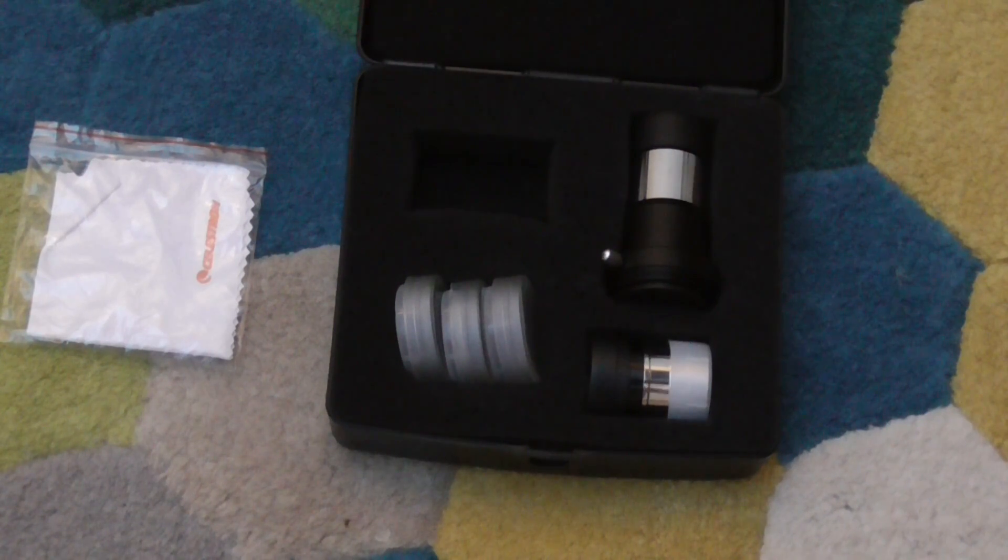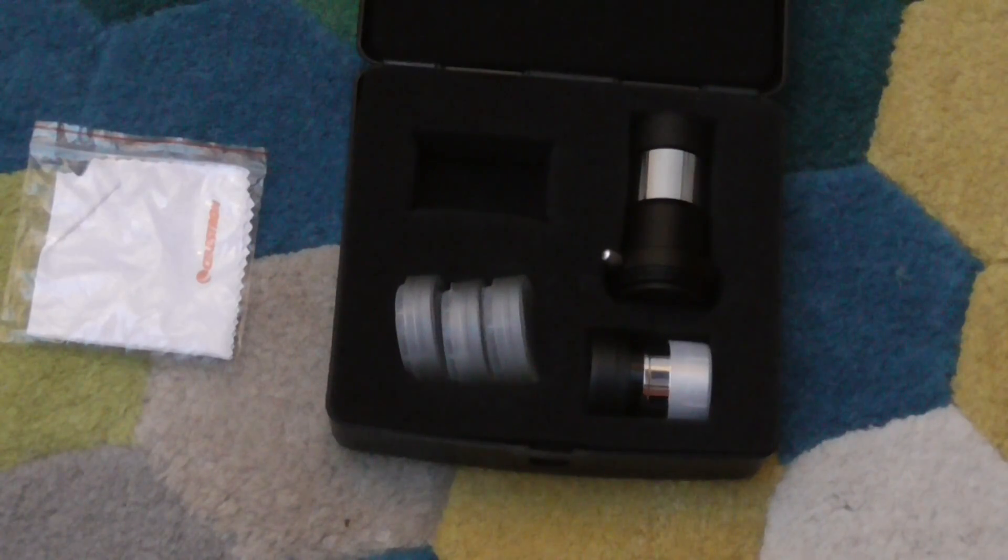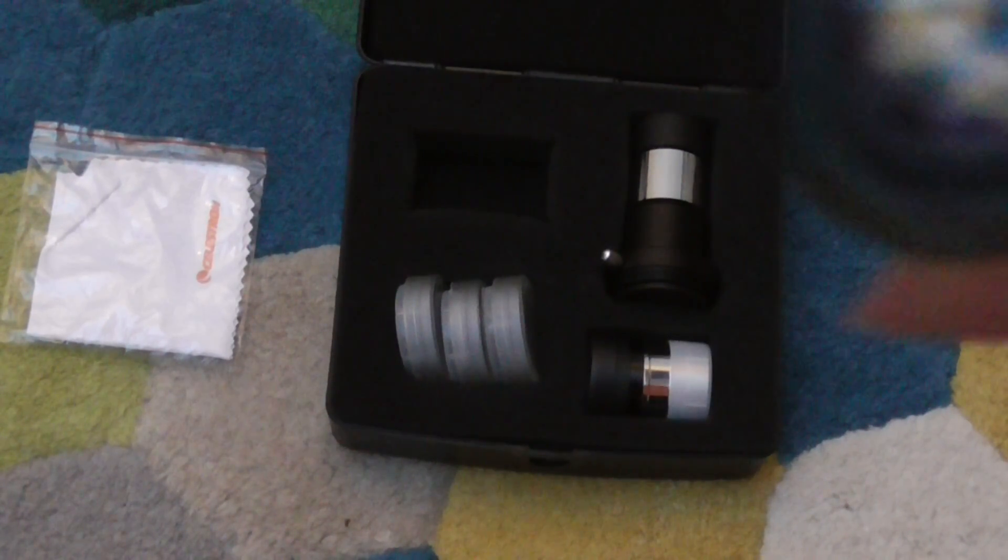So we have the 15mm, which is one of my favourites. It's great for looking at things like nebulas because it has a really wide range. Really great.